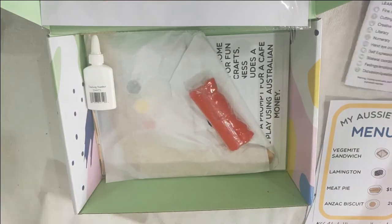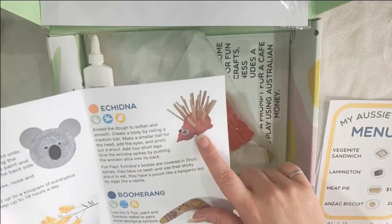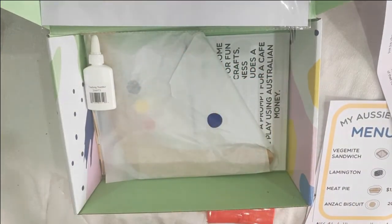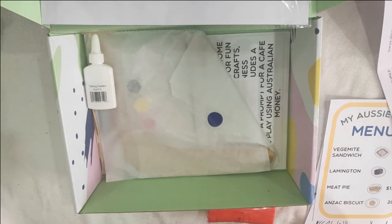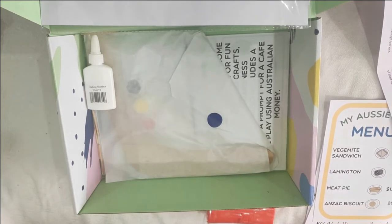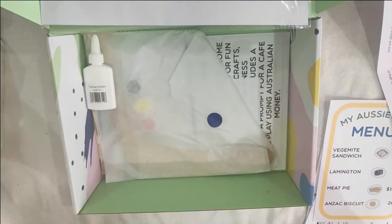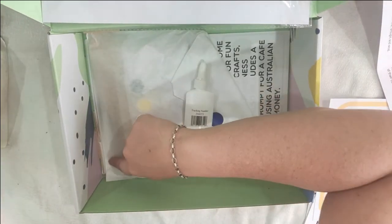This one is the echidna project. We've got our clay or dough, and then a whole bunch of little spikes and some eyes. The spikes are just like little skewers. There are even a few extra spikes in the box.